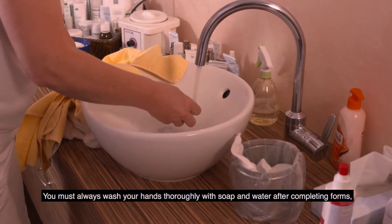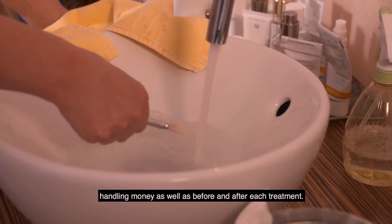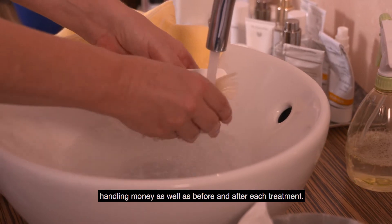You must always wash your hands thoroughly with soap and water after completing forms, handling money, as well as before and after each treatment.